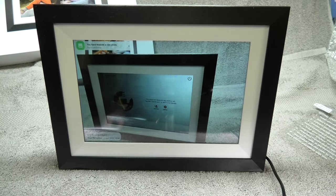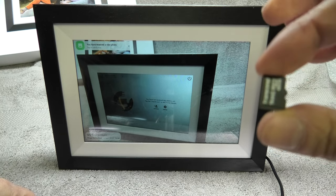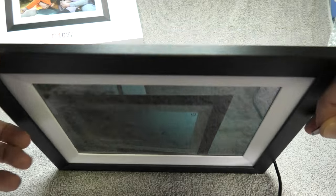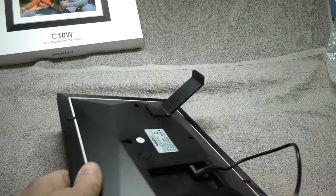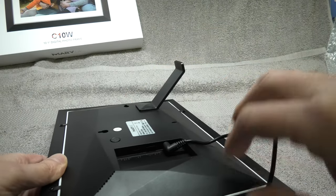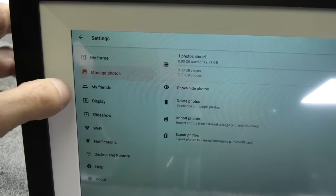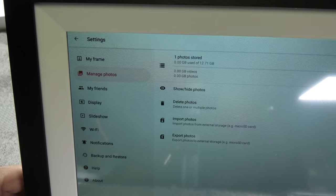The storage space is over 16 GB, so there is plenty of space for tens of thousands of pictures. Uploading over the internet is not the only option — we can also copy pictures onto a micro SD card, insert it on the back of the picture frame, and import them into the frame from there.